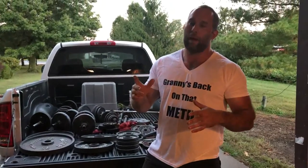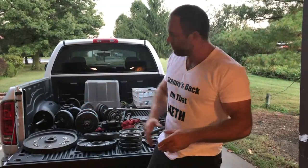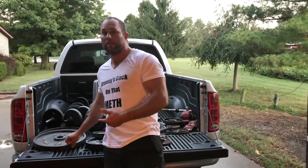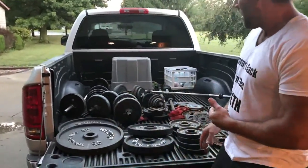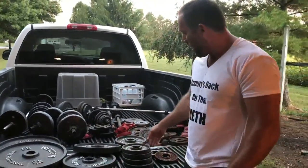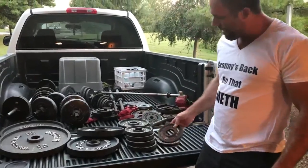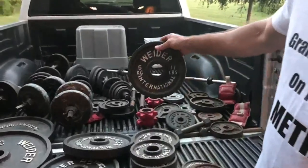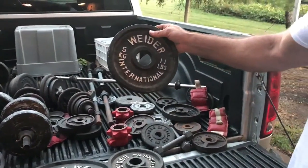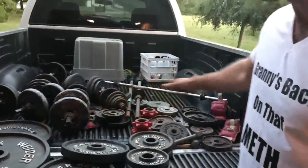The price of one 45 pound plate new is 35 bucks, so for 10 more dollars than that I didn't get a 45, but I got two 44s. Can you see them? I got two 44s, two 33s, four 2.5s, a pair of 1.25s, and a pair of 11 pound plates. That's all Olympic stuff out of this deal.